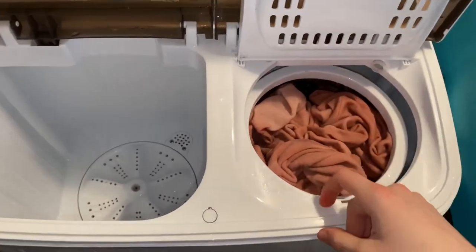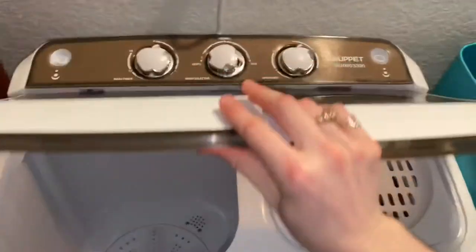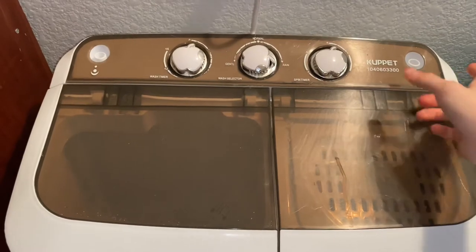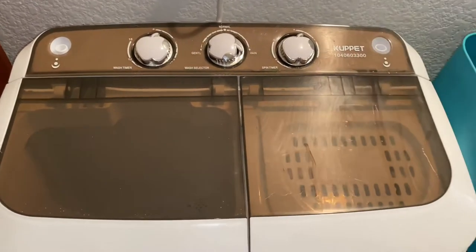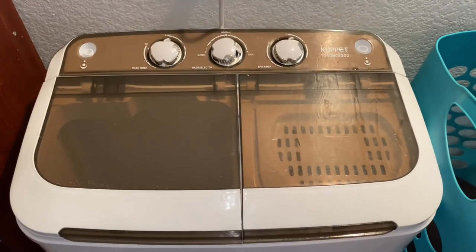I just repeat the process, and that's pretty much it. This is the portable washer, or mini portable washer — the cup washer. Hope you enjoyed!